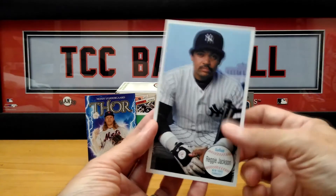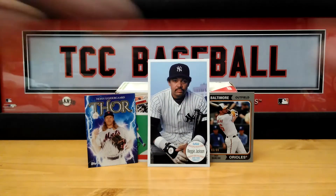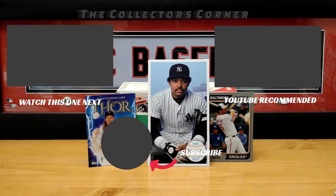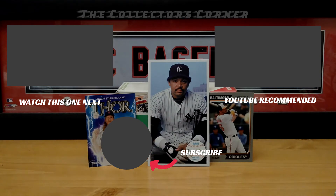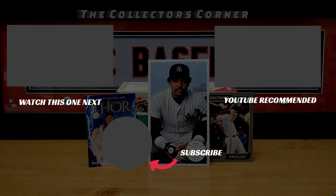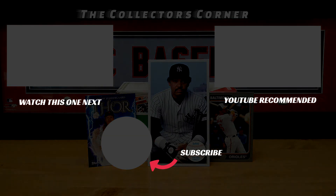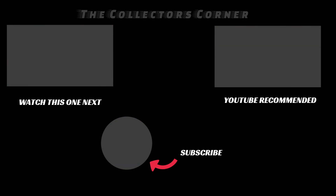All right everybody — nice box, great box. Let me know down below in the comments what you think. This is Mike from the Collector's Corner saying thank you all for watching. If you're not a subscriber, there's a circle coming up — click that, give the video a thumbs up, comment down below and you are in our giveaway. Stay tuned tomorrow for Throwback Thursday. Hope to see you then. Take care everybody. Bye.